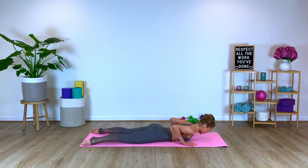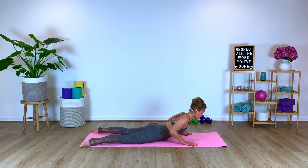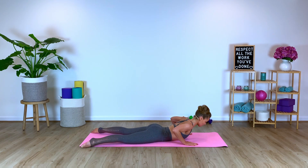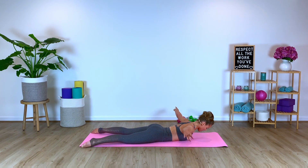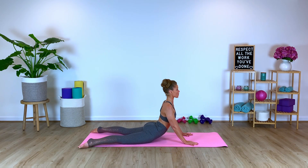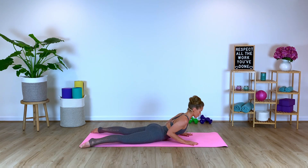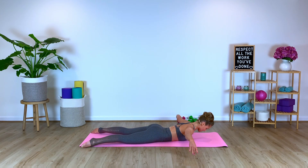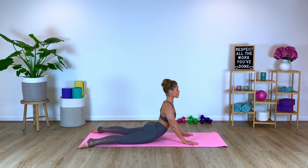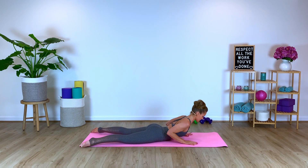Open the legs to a little mini V. We're going to take a swan dive prep. Lift the chest, lower, sweep the arms to the side body. Pulse, pulse, pulse — come back through center. Lift the chest, pull the navel into the spine, drop the shoulders, lower down with control. Open the arms out to a second position. Pulse, pulse — squeezing those shoulder blades together. Lift up. So we're stretching and we're strengthening simultaneously through the back.